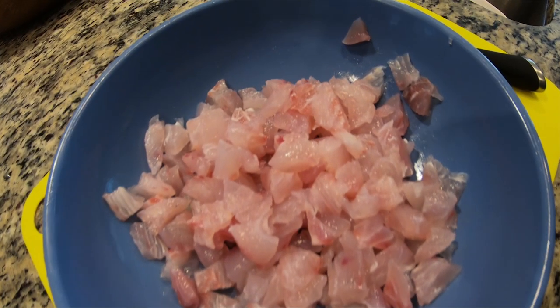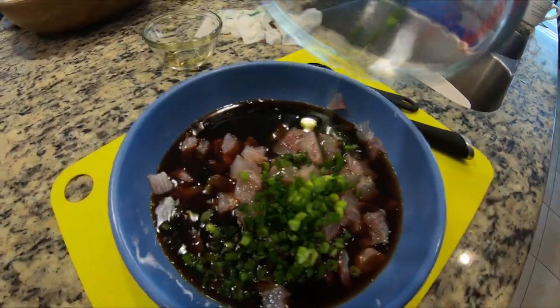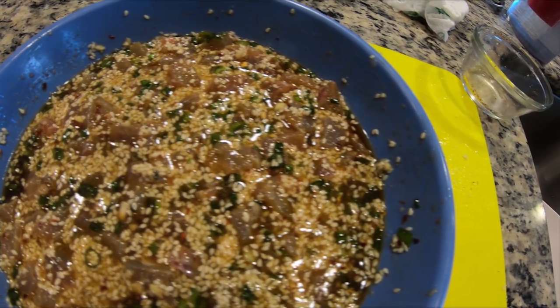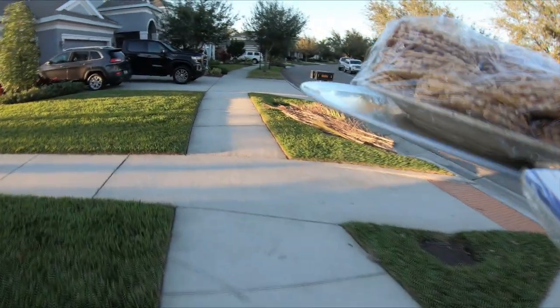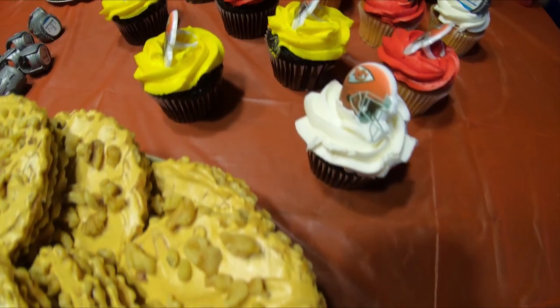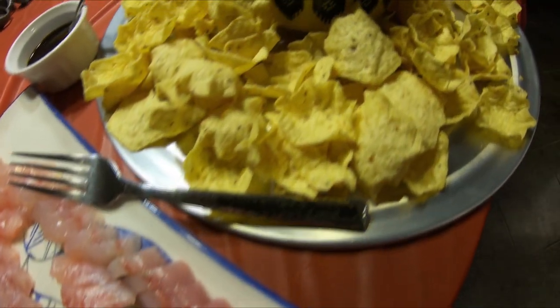So the sashimi plate is done, and we still have an excess of fish. I'm gonna cube them up, throw them in a bowl, and make a poke side dish that we can use as a dip. The recipe requires one cup of soy sauce, two tablespoons sesame oil, chopped green onions, sesame seeds, red pepper, and two tablespoons of chopped almonds. Now all you have to do is let it sit for an hour in the fridge.